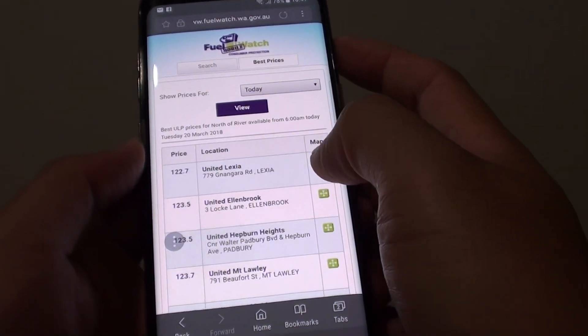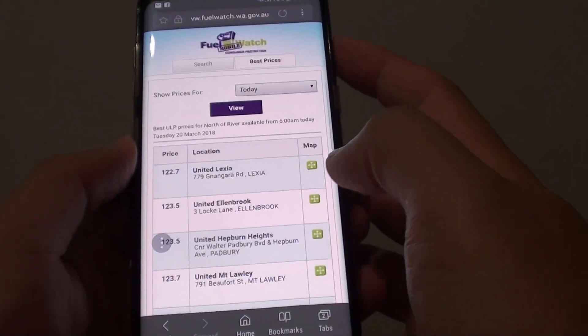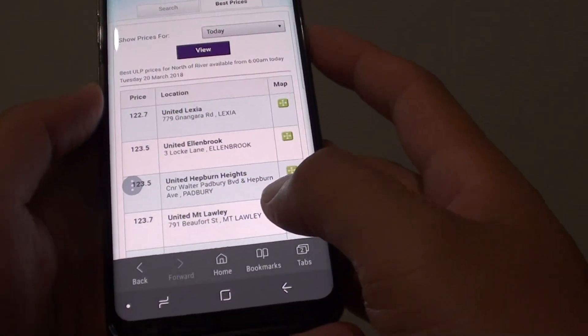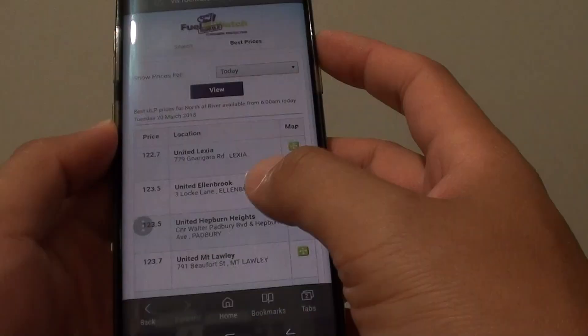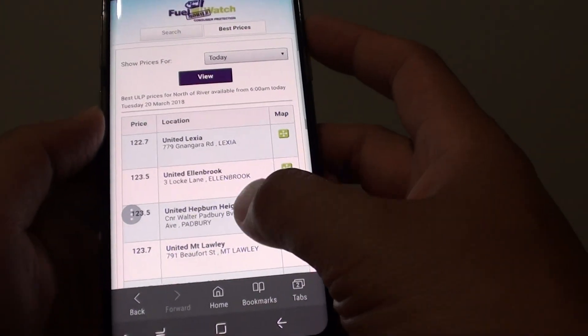How to set a password for your internet Secret Mode on a Samsung Galaxy S8. If you are using Secret Mode and you don't set a password, people can still go into this mode and see what you've been doing.